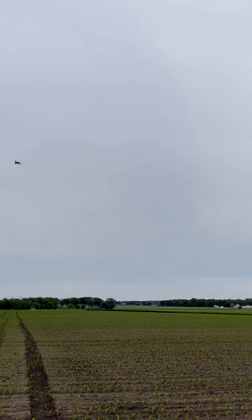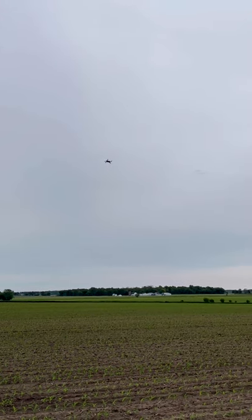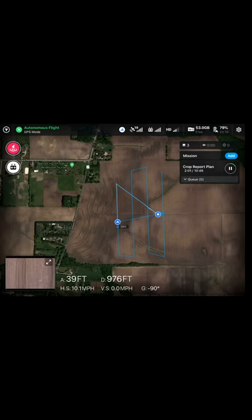We could monitor where the drone was from inside the truck, and every time it stopped it took a picture and took a stand count, looked at the spacing of the plants, and gives us a report back that we can analyze when it's done.